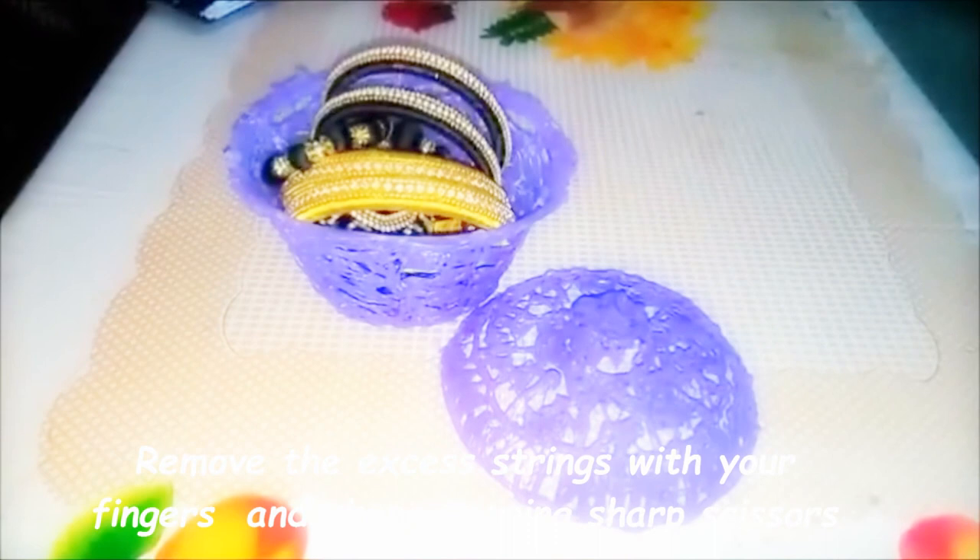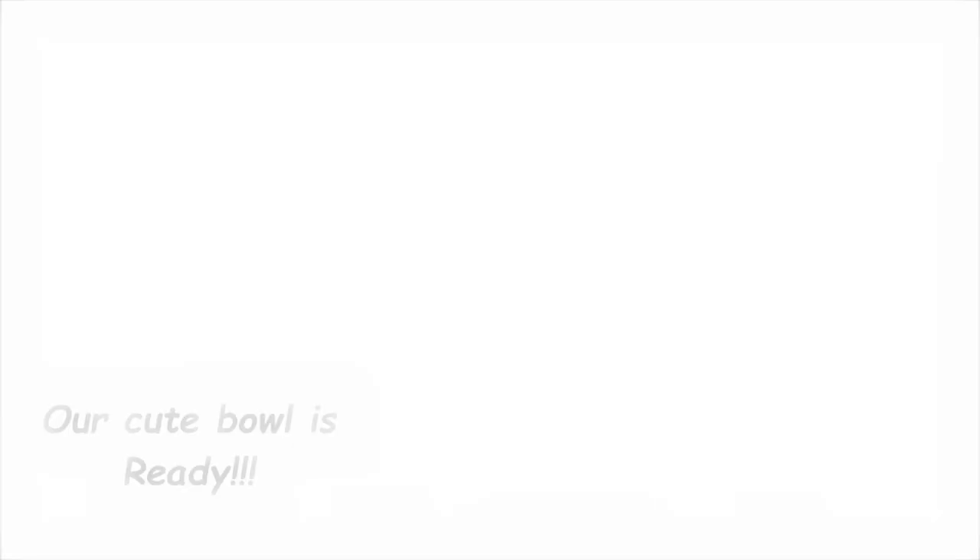Cut the edges and strings, then shape it using sharp scissors. Our bowl is ready — see how beautiful it is! Thank you so much. Please don't forget to hit the subscribe button. Thank you, see you in the next video, bye bye!